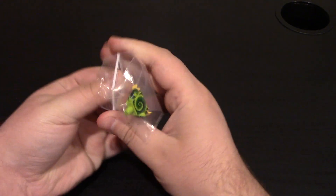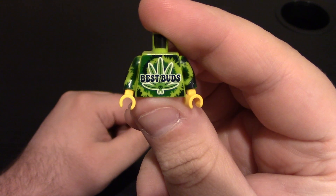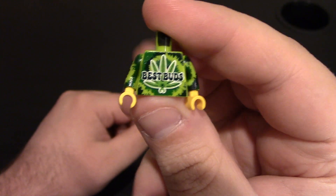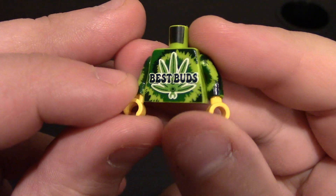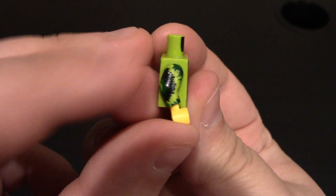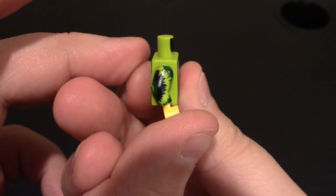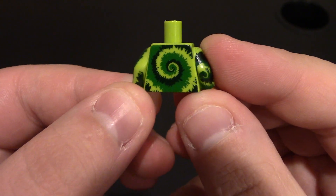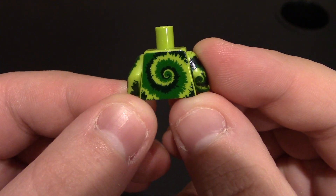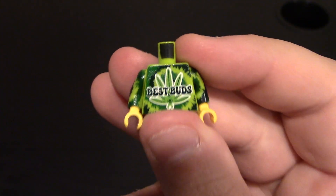We have a torso that goes with the dispensary theme — it's a tie-dye shirt, the Best Buds one. You can see it's got the leaf on the front and a tie-dye swirl on the back. Very nice. This is UV printed and it actually looks really good. Love the swirls — the tie-dye on the sides looks really good on the arms, and they are different as well.